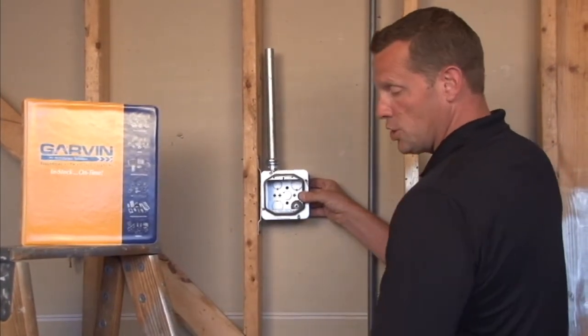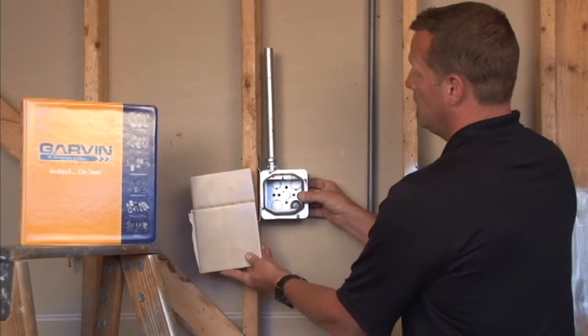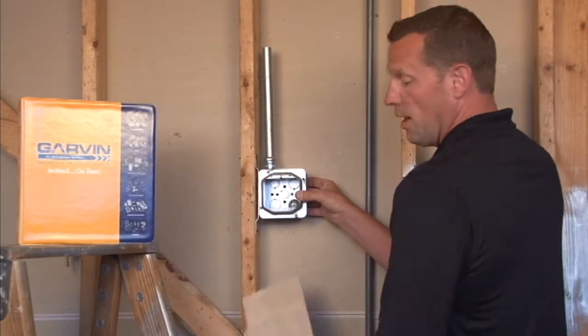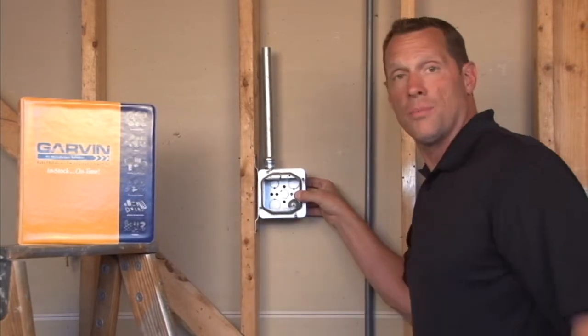It's very important to make sure that your finished wall depth is three-quarter inches or greater and comes to the edge of the plaster ring. Otherwise, the devices may not install properly.